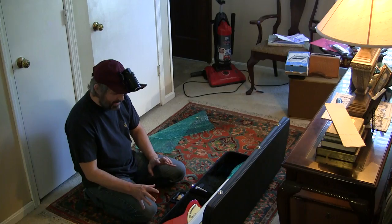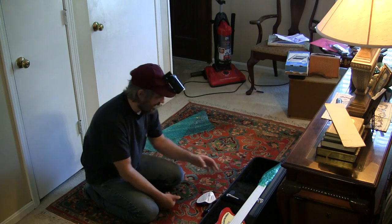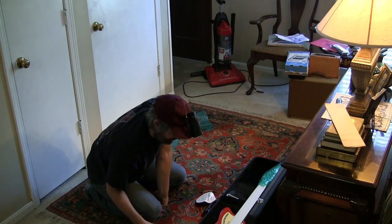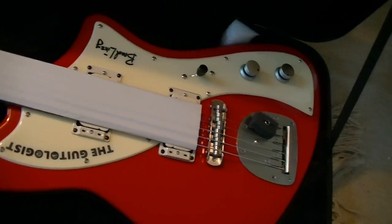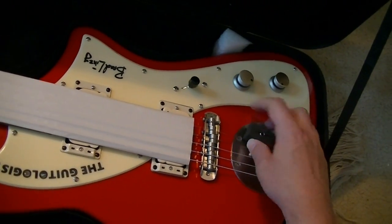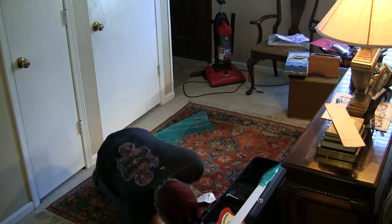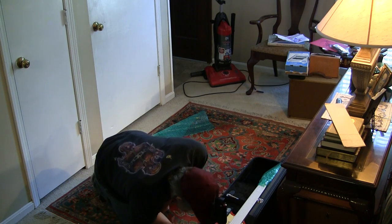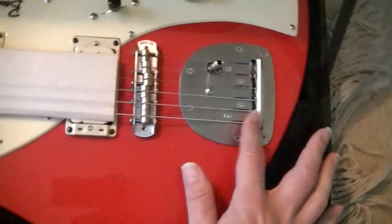I'm so excited about this. The reason I'm so excited is because I have dreamed about making this guitar — not like this exactly, but something very similar for a long time — and he has done it. This has only the best stuff on it; this has got the Descendant tremolo system on here.